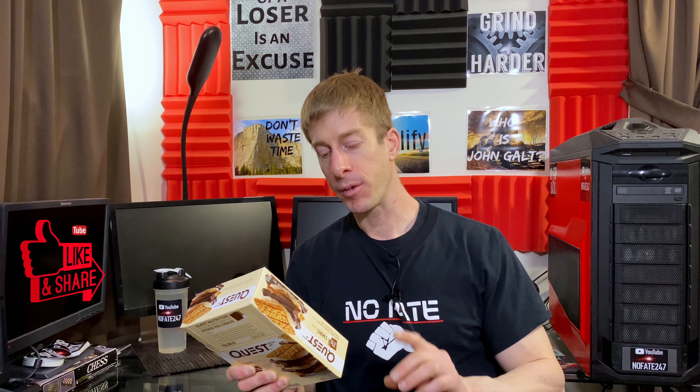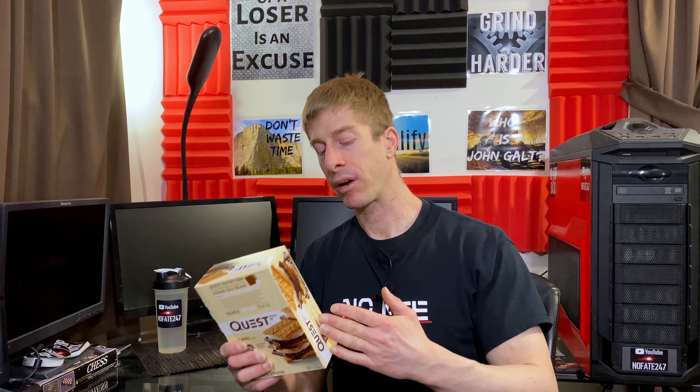In terms of ingredients, the protein — which is probably the most important part — comes from a protein blend of milk protein isolate and whey protein isolate. Very good protein sources, all things considered. We're talking about protein bars and comparing apples to apples.